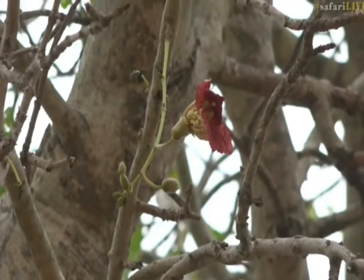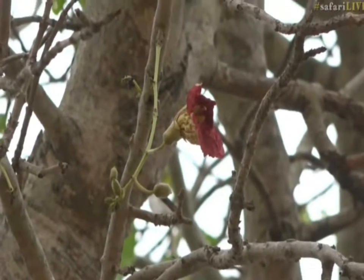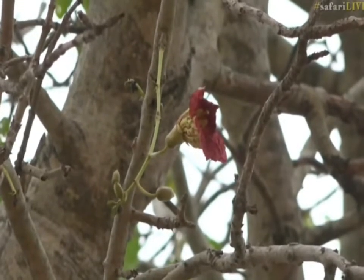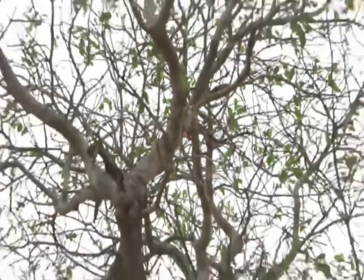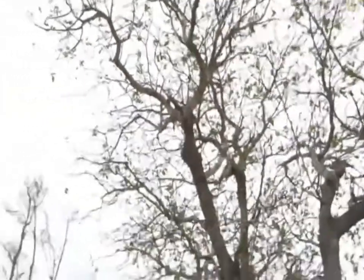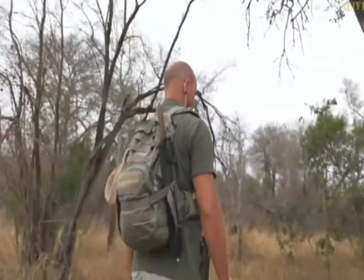Now, that flower — once pollinated — will then turn into a seed pod called a sausage pod, which can weigh up to 10 pounds. Can you believe it? And it's why this tree is revered so much, as it plays an important role in the Shangaan culture out here. And that is this tree — pretty nice sausage pod tree.